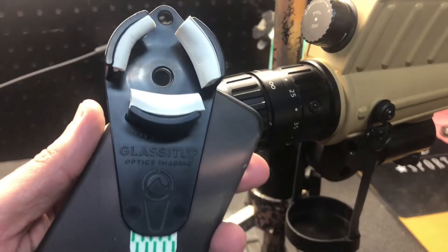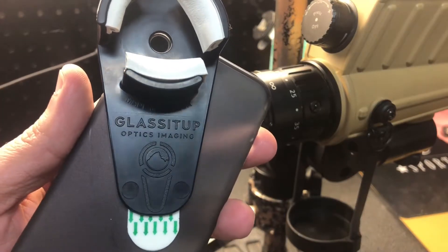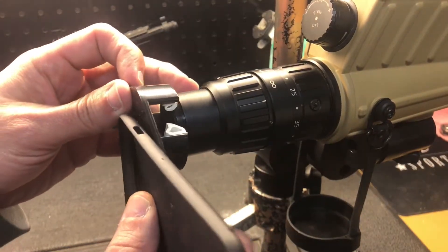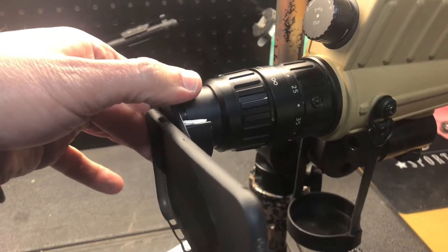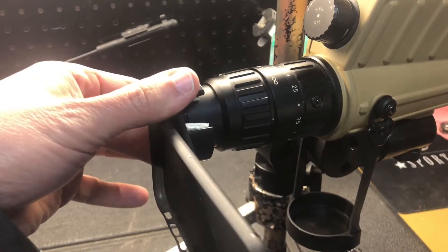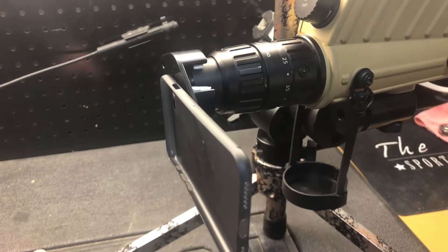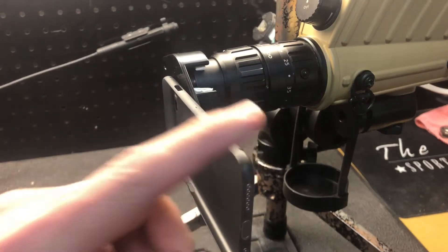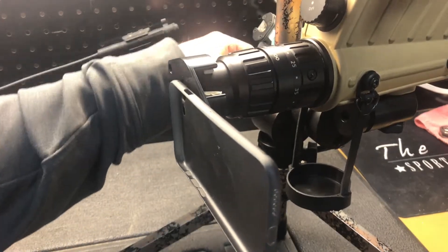With that off I can use this little adapter — just got it recently, really happy with it. I'll put a link to the website in the video description. It uses these little pads inside this piece; they come in different sizes so you can get the fit that you want. I don't have a phone in here to show you but it will hold my iPhone 8, just the standard size, in the landscape position and I can carry this thing around — pretty compact.